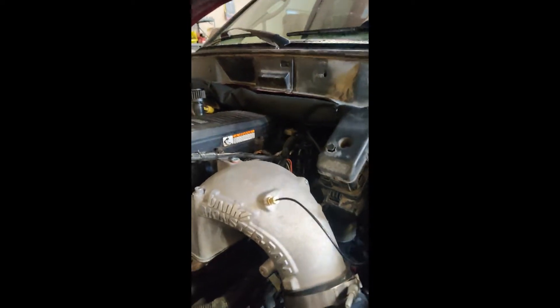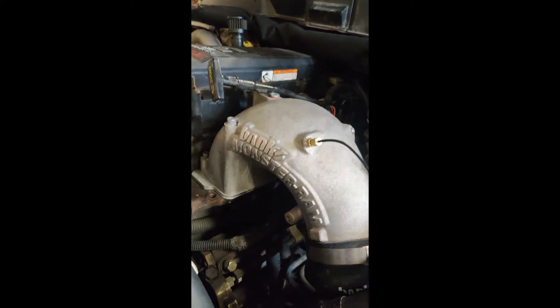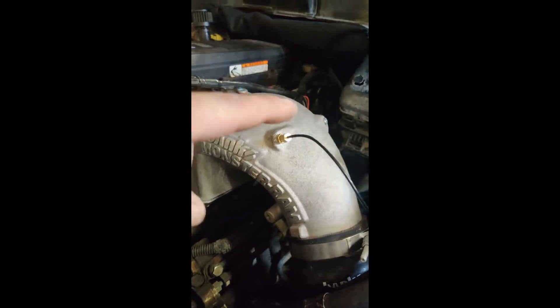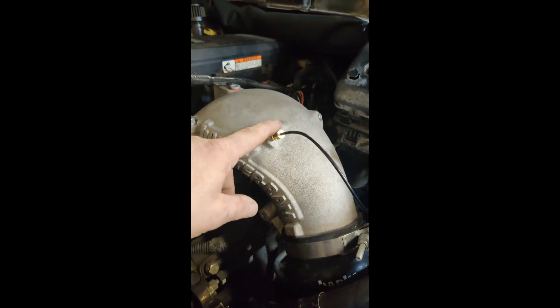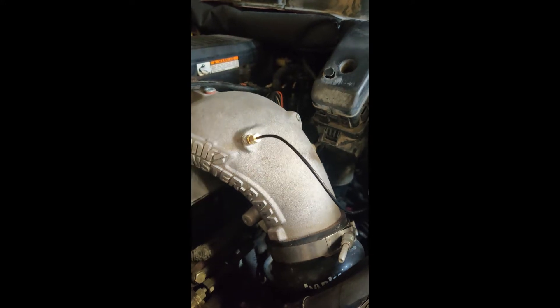When you have one of these Banks Monster Rams, you can't put the bolt over here because the bolt fitting is too long. That bolt that's in there is way too long - the one that they give you from GlowShift will not fit. So you can just tap it right here on the end where the NPT fitting is already at. It's easy, a lot easier.